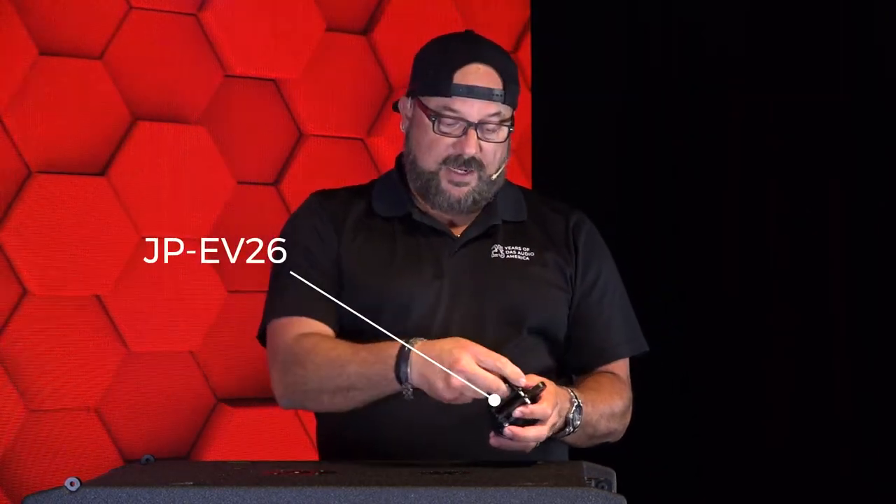Hey guys, it's Carlos with DAS Audio again, here to show you how to stack four Event 26As on top of the EasyVent 115A. You're going to need this accessory, the JP26A. I'm going to go ahead and pull out the two pins to prep it for use.